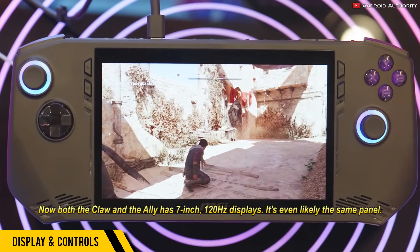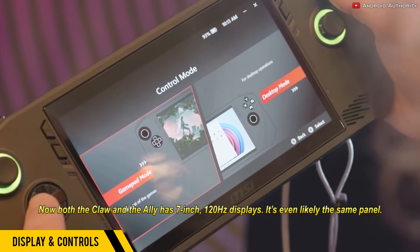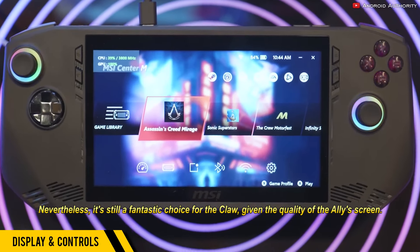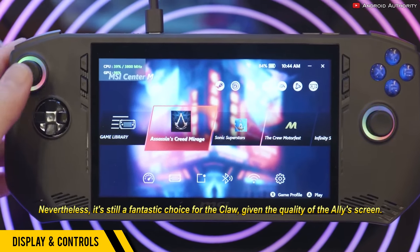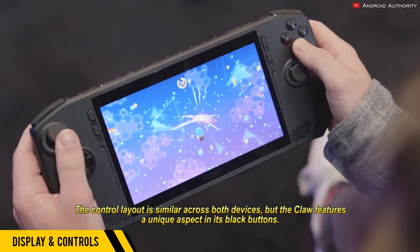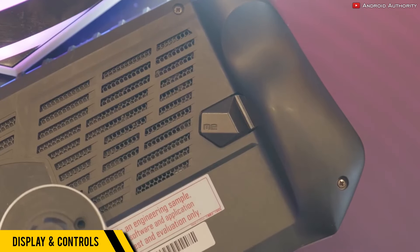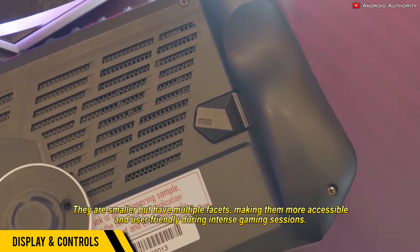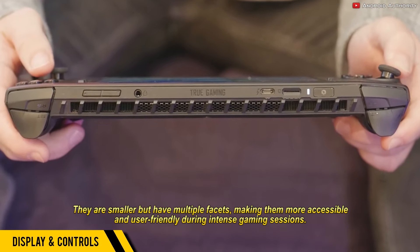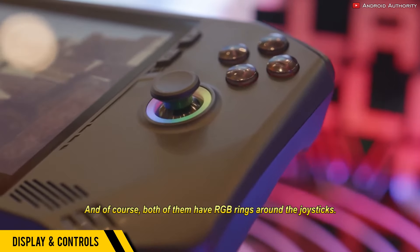Both the Claw and the Ally have 7-inch 120Hz displays — it's even likely the same panel. Nevertheless, it's still a fantastic choice for the Claw, given the quality of the Ally's screen. The control layout is similar across both devices, but the Claw features a unique aspect in its black buttons. They are smaller but have multiple facets, making them more accessible and user-friendly during intense gaming sessions. And of course, both of them have RGB rings around the joysticks.